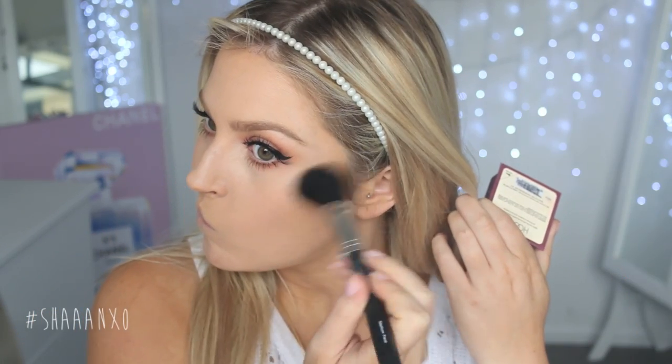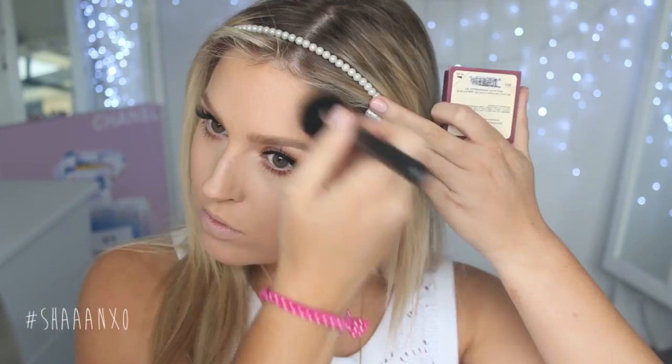Now I'm going in with a little bit of powder bronzer just to deepen up that bronze look I started with the cream bronzer. I'm applying it in the same places and also contouring with this product just to give myself a little bit of shape.